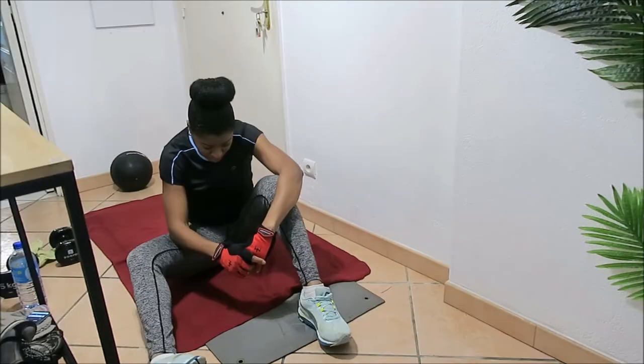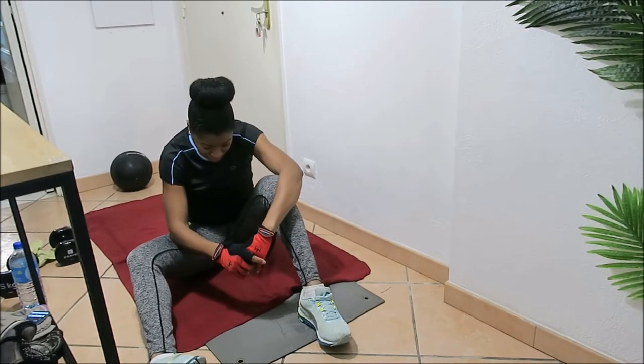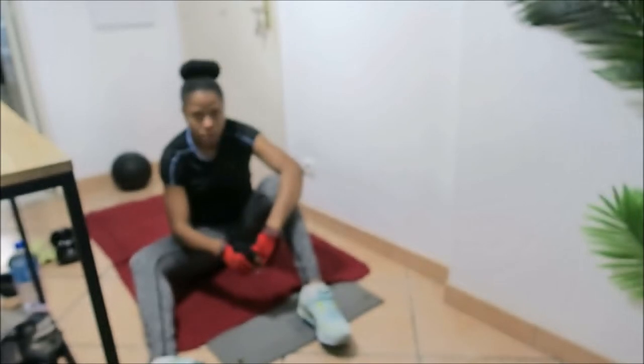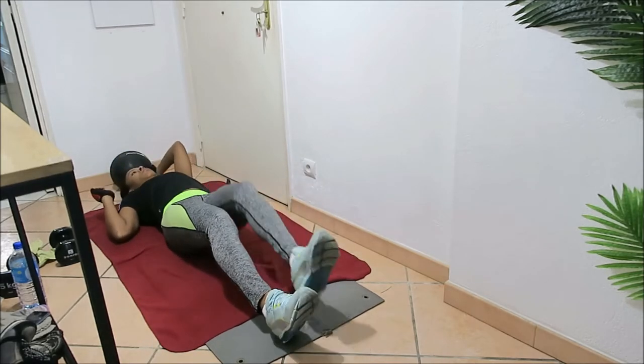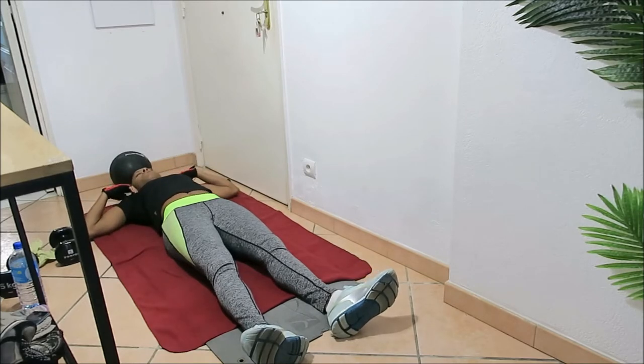Now we get one minute rest. With these workouts it doesn't matter how fast you go — don't try to keep up with me, go at your own pace and just make sure you're getting the workout done. We have 40 seconds left to go, one last set to finish the first circuit. Straight leg sit-up reach going first, then twisted abs, then flutter kicks — one set remaining.